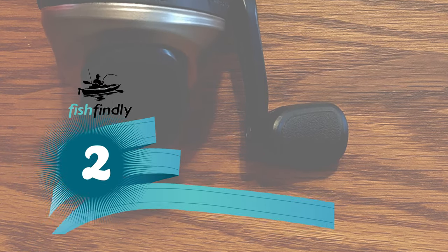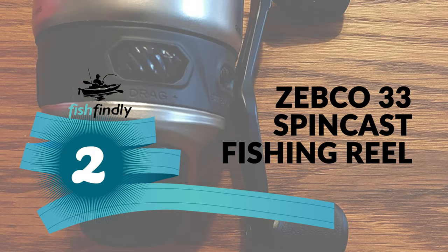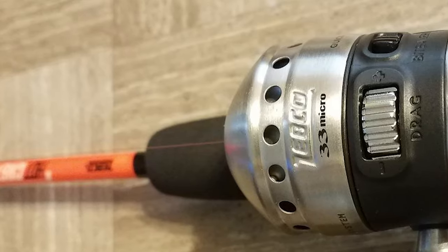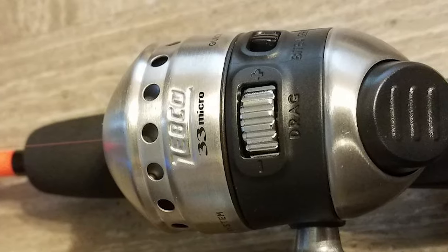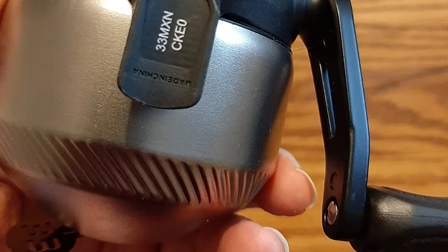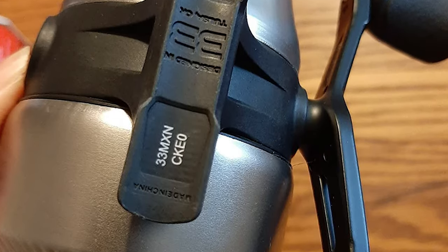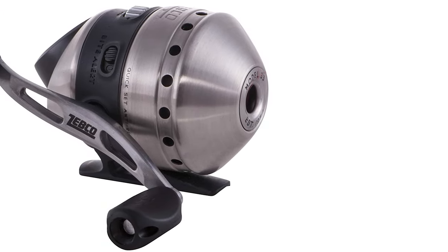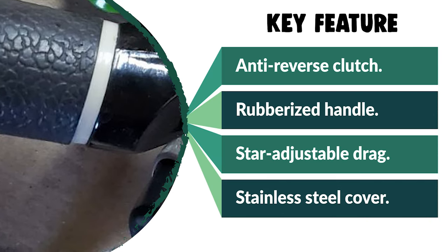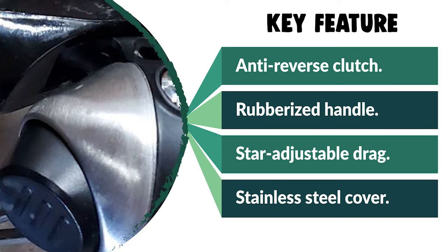Before we get to the best of the bunch, let's look at the runner-up. Number 2. Zebco 33 SpinCast Fishing Reel. Fishing reels like this are typically the first reel a new fisherman will encounter, popular because they are easy to use and maintain. It is a hooded reel featuring a button you simply press when casting and release when your line is at the distance you want. Constructed of durable materials, it features a durable stainless protective cover and ceramic take-up pins so corrosion will never be an issue. It has a star-adjustable drag system with incredible stopping power, a quick-set anti-reverse clutch, rubberized handles for added comfort, and a red line for easy visibility in the water.